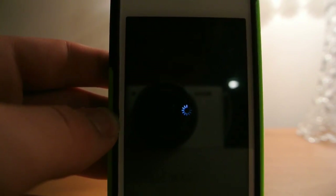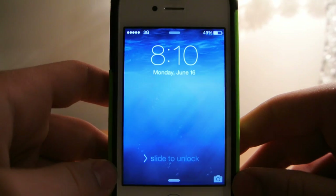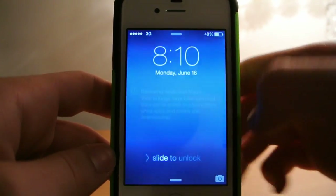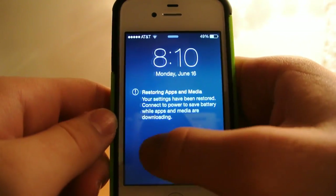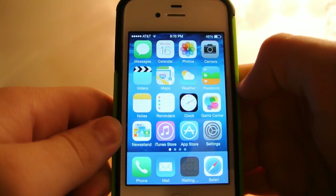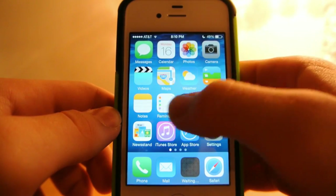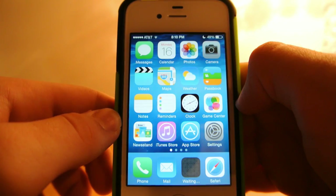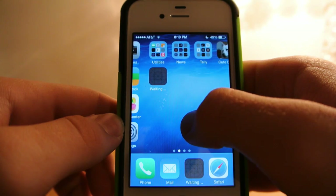It just finished restoring my settings. It is done and has loaded back all my settings and stuff. Now you are going to get a message telling you it is going to go back and load all your apps. As soon as all my apps are done downloading, I will know exactly how much space I have gained. And as you can see, it is exactly the same as it was before — all my stuff is here, I just need to wait for it all to load.